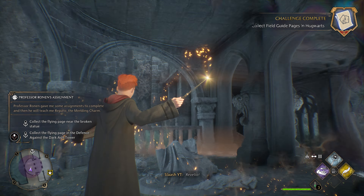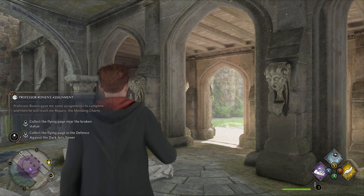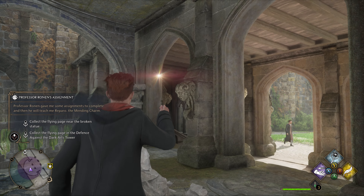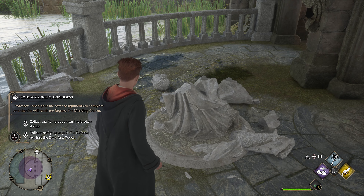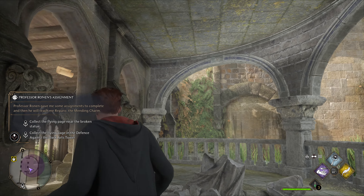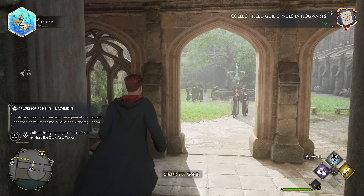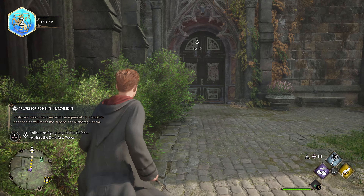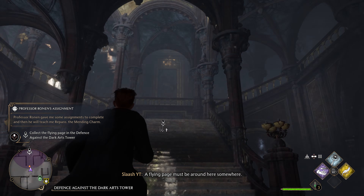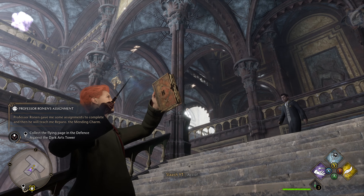Revelio. Lumos. Got it. A flying page must be around here somewhere. Brilliant.